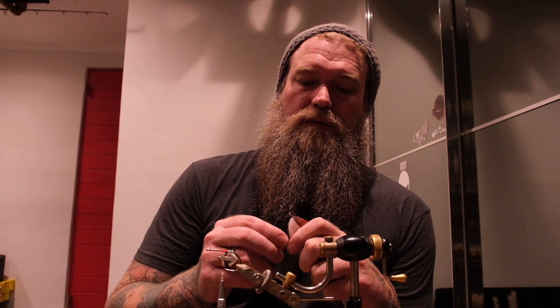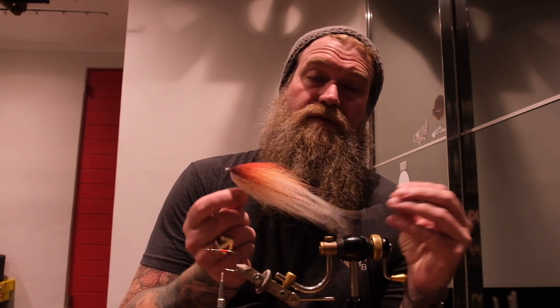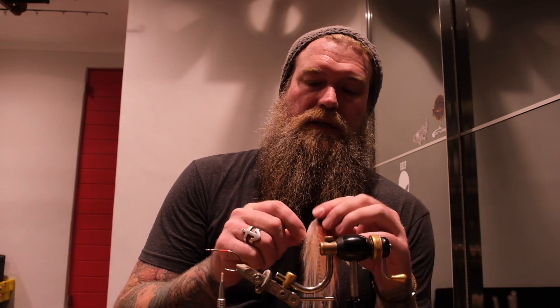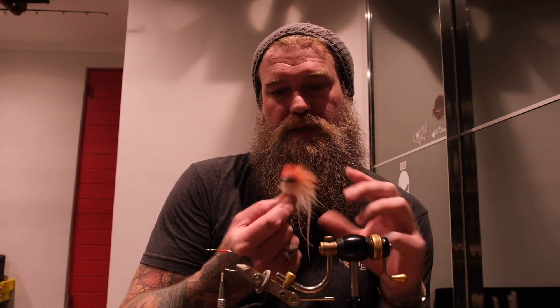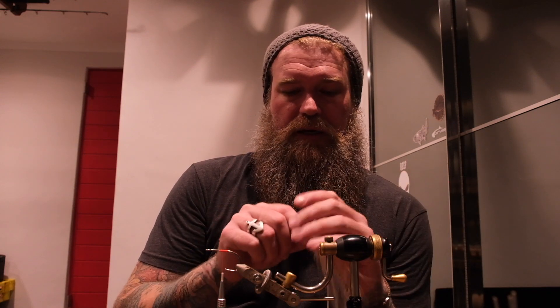Hey, how's it going? I wanted to run over a few little tips which might help you out when you're tying with bucktails, specifically tying hollow flyers. The technique could also be sort of transferred onto other materials, but specifically with bucktail and specifically with hollow tying, it helps a lot.